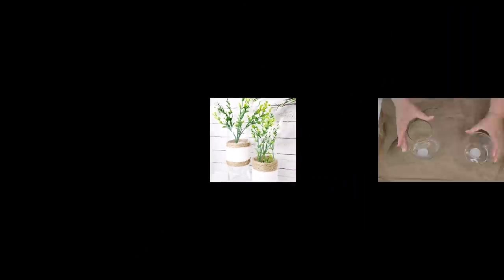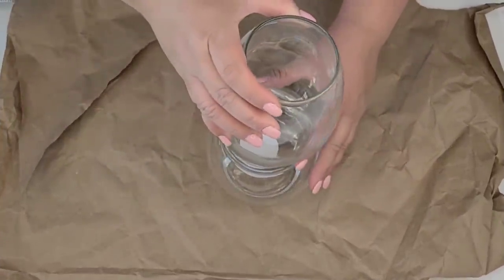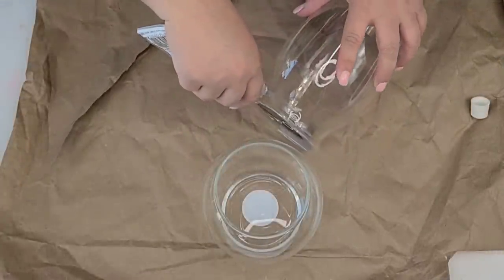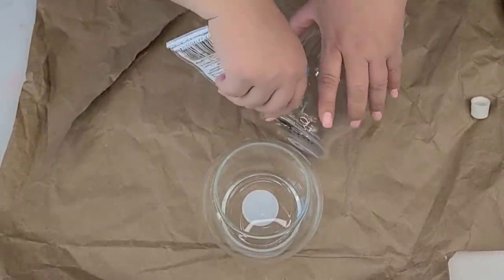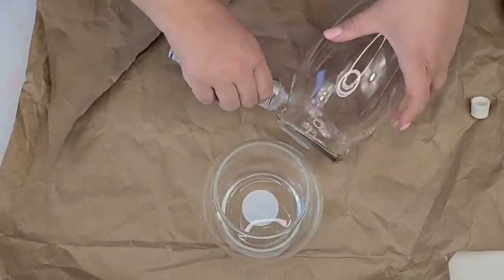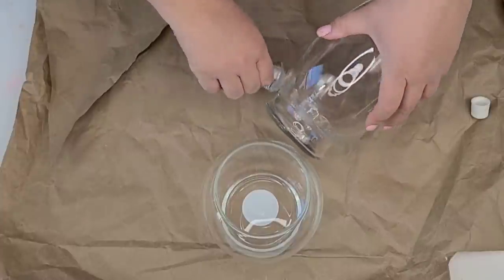For this next DIY, I am going to take these two Dollar Tree glass vases — they are similar in width but obviously one's taller than the other. I'm going to join them together, placing the taller one inside the smaller one using E6000 as well as hot glue.